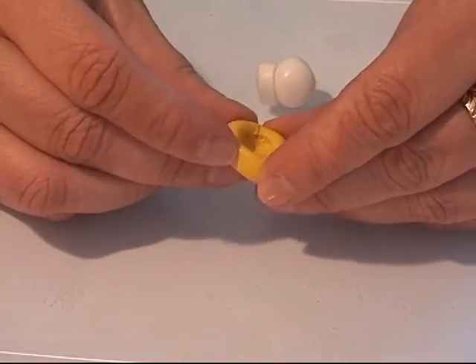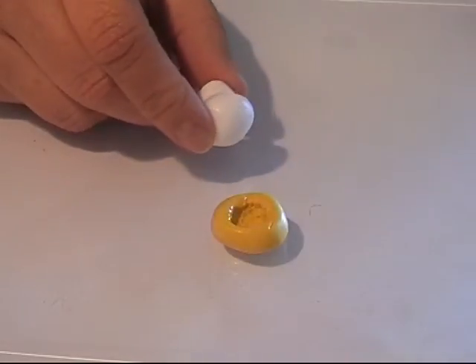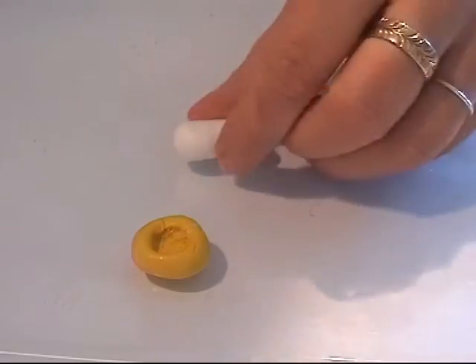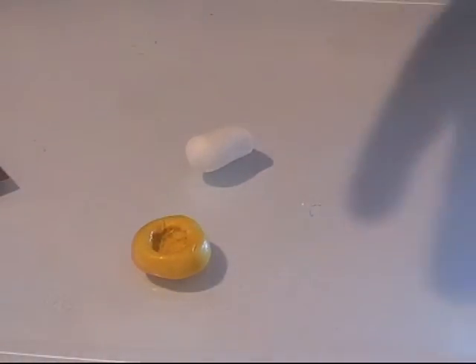The mold is actually pretty good. I'm going to mix these two colors together and then I'll be right back. I've got my two colors mixed now, and I'm going to take a part of it and make a small ball.